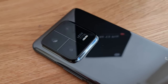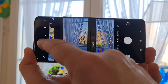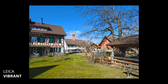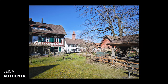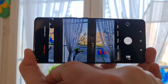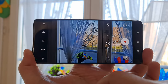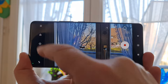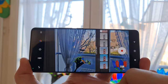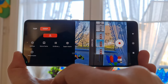The Xiaomi 13 Pro comes with lenses by Leica, wrapped up in this camera block with futuristic-looking rounded edges. In photo mode you now get two different color style options: Leica Vibrant and Leica Authentic. In the camera app in photo mode, there's a button — just tap that to switch between the two looks. If you want to use the Leica looks on video, tap the filter button and it's the first two options, this time called Leica Vibrant and Leica Natural.